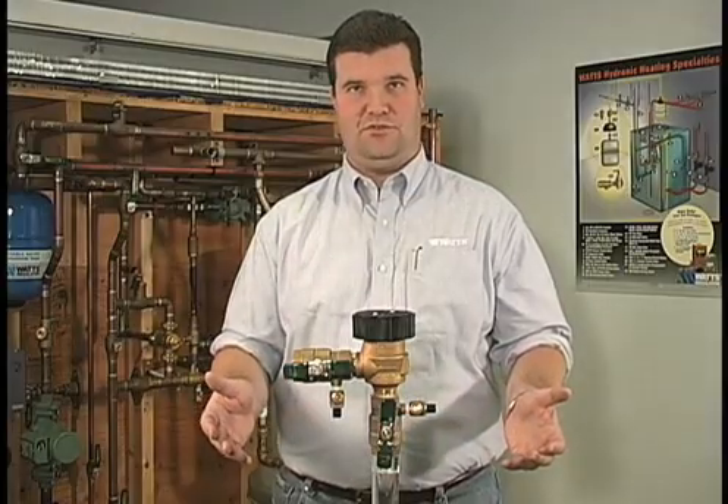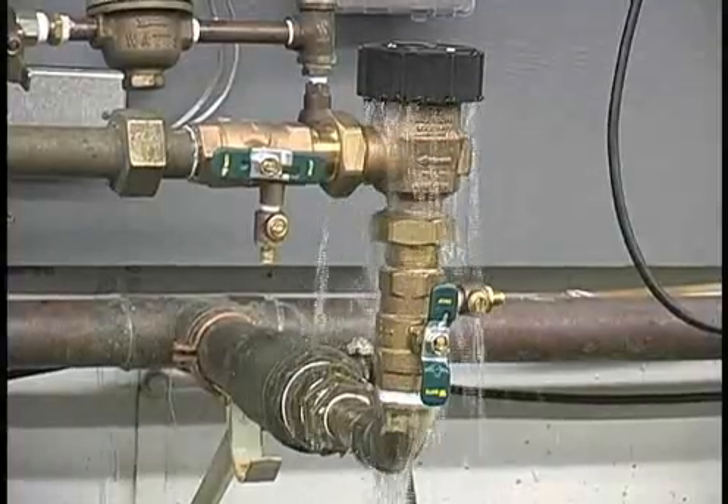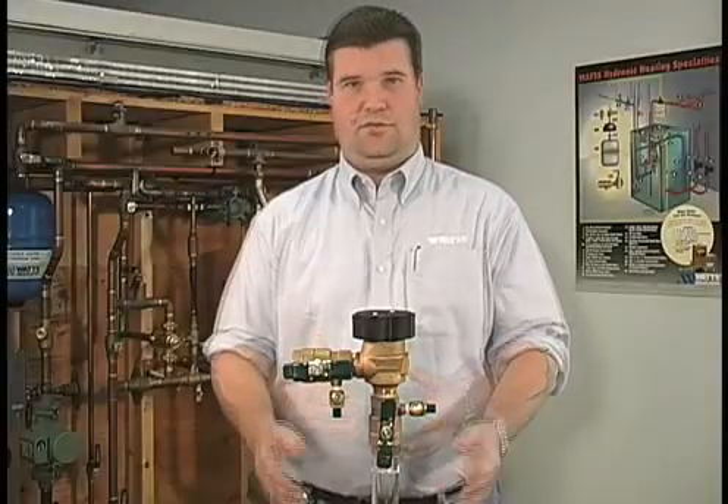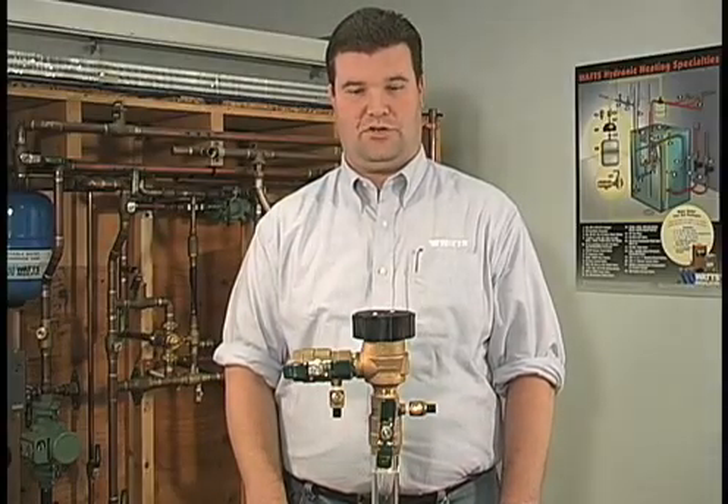Often times in the field you may encounter a leaking or malfunctioning pressure vacuum breaker which may look like this. This condition may be caused by freezing temperature or debris inside the unit. Before beginning, check local regulations regarding the repair and maintenance of pressure vacuum breakers. Code restrictions may apply.